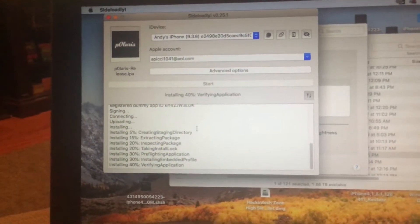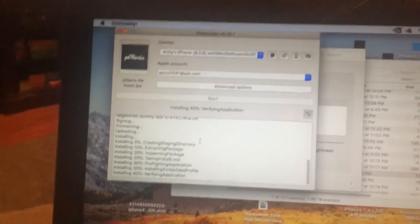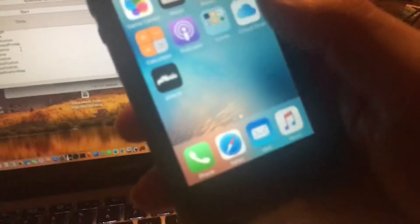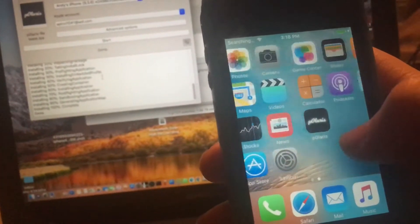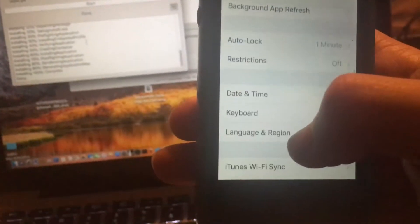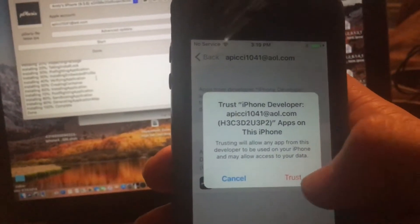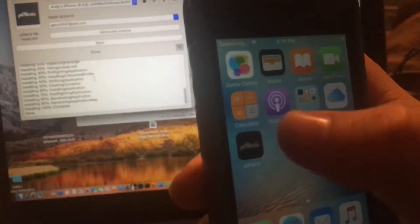It's verifying the application. It's completed — you're all done. Now first you have to verify the certificate. Go down to Device Management Profiles, click your Apple ID, then click Trust, and click Trust again.